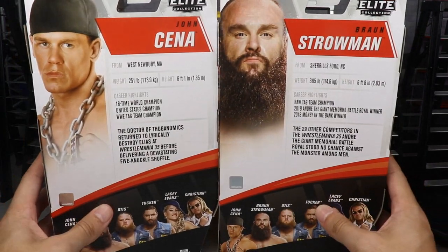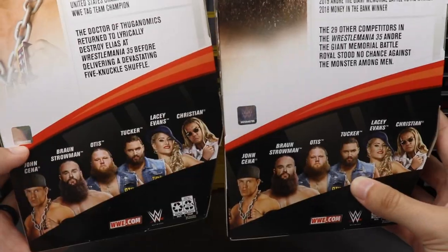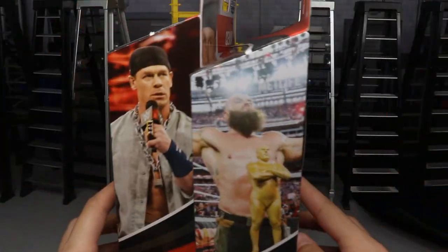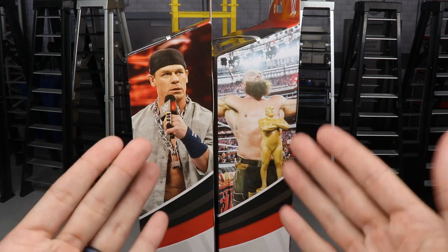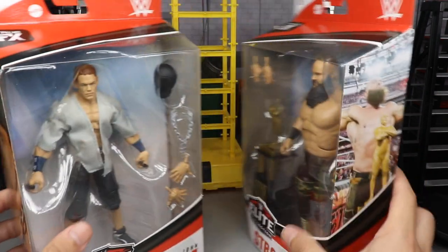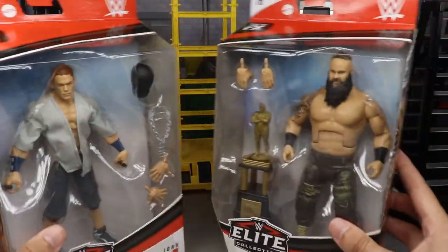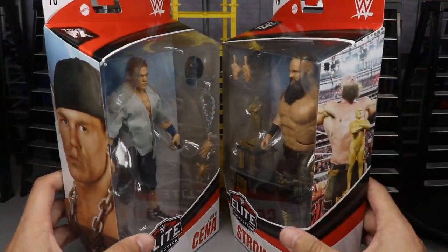Spinning it to the right, we do have another image of them. There's a bio if you'd like to read it — you can pause it now. Also, the rest of the figures in the wave, which you can check out reviews of on the channel right now. Then we have a picture of both men at WrestleMania 35, which is where these figures are based off of. So let's go ahead and crack Braun Strowman and John Cena out of their packaging.